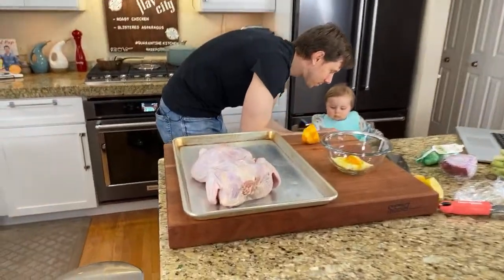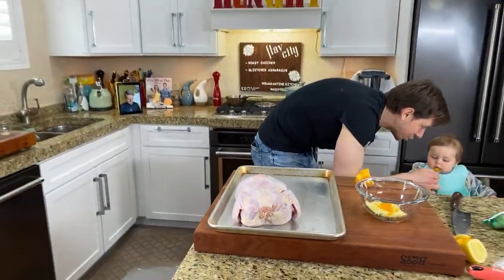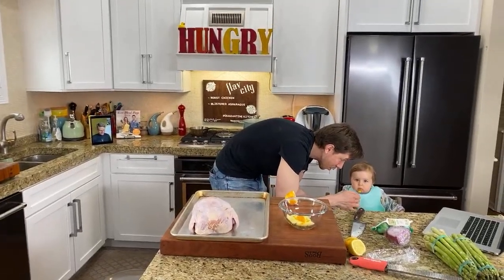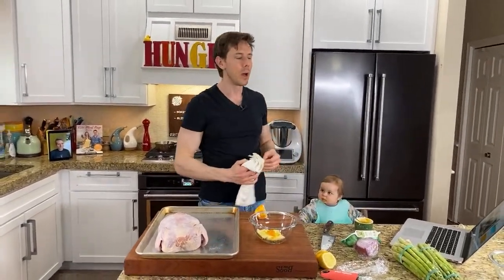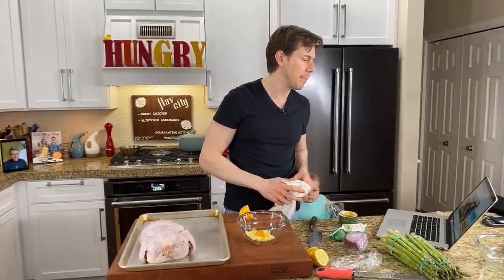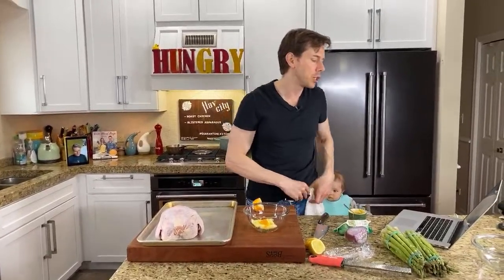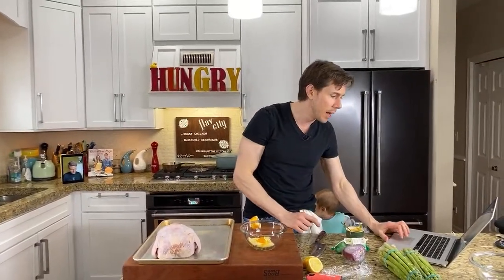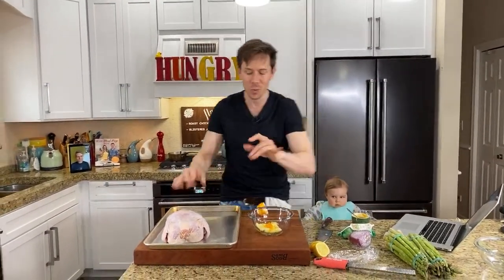Trivia question: how many of you wash your chicken before you cook it? Do you wash chicken in the sink before cooking it? If you don't know how I feel about that, I'll tell you in a minute. The aromatics of the Meyer lemon are unbelievable. Of course you never wash chicken — we'll talk about the reasons why in a minute.